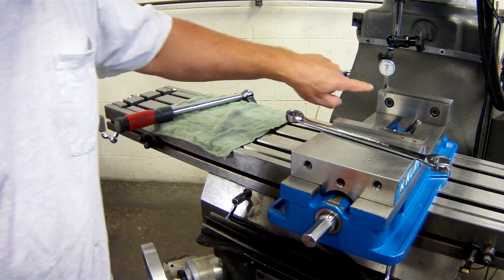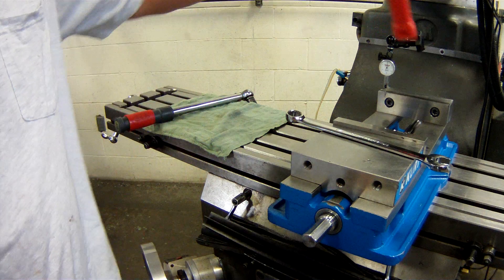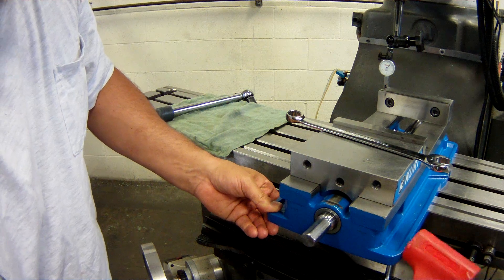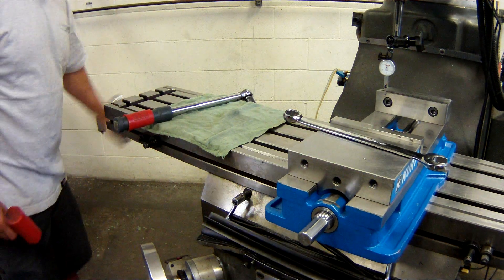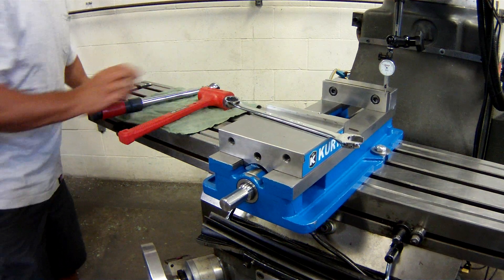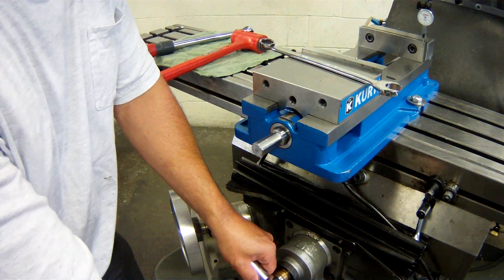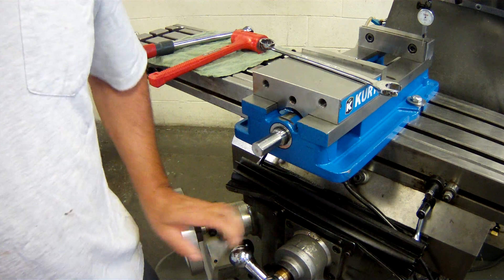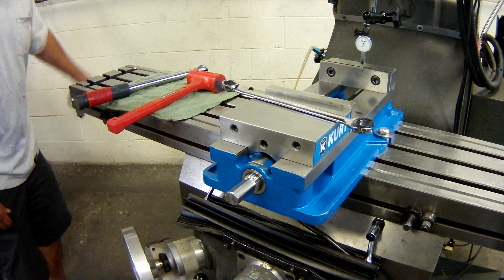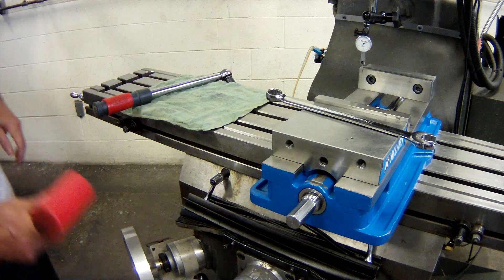What I need to do now is tap this side back until the needle gets to zero — we do that on the front of the vise, the pivot side. I hit this side and it goes back to zero. Then I sweep all the way back to the original pivot side, go back to the Y-axis and zero the gauge, then repeat the sweep to the other side. Notice it's not moving as much — we're making progress. Tap back to zero.